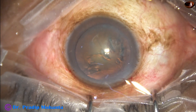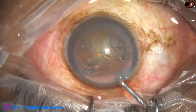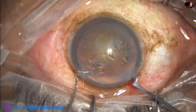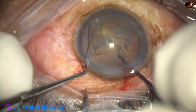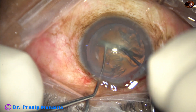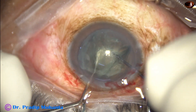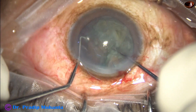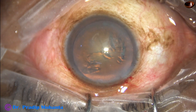Now the anterior chamber is filled up with 2% hydroxypropylmethylcellulose. The pre-chopper goes in the right hand and a sustainer in the left hand. The nucleus is divided into two pieces, then one heminucleus is subdivided into two fragments, and then the other heminucleus.